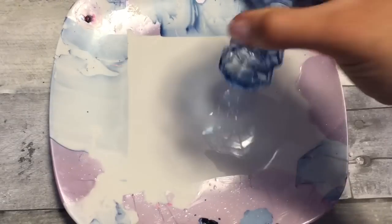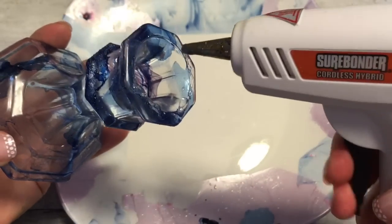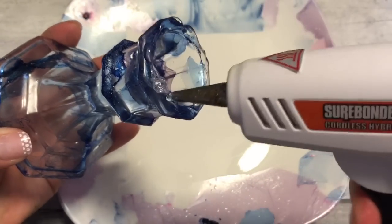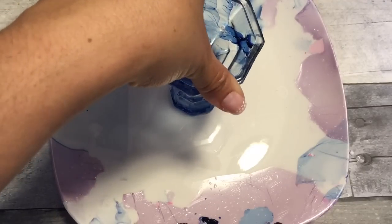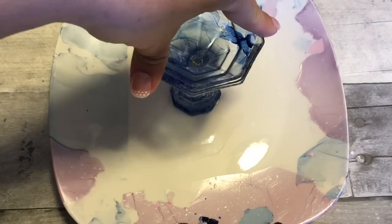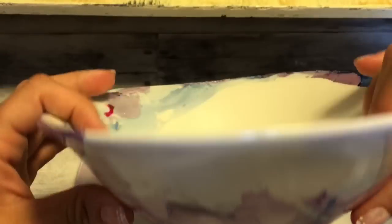Now with the plate, I'm taking the candlestick holder and just using some hot glue — you can use whatever glue you like. I'm going to put the candlestick holder upside down onto the plate, and then hot glue the bowl on top, tilted.